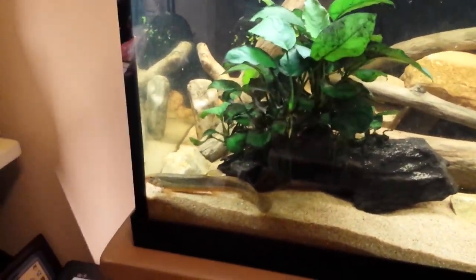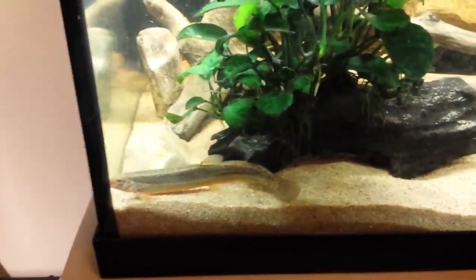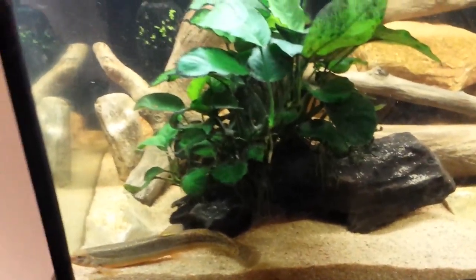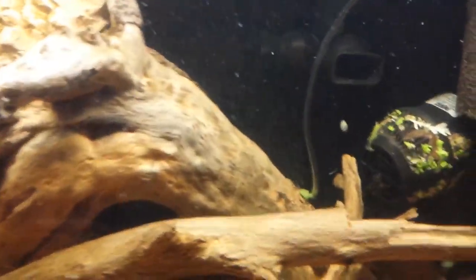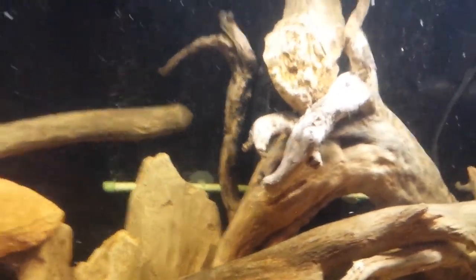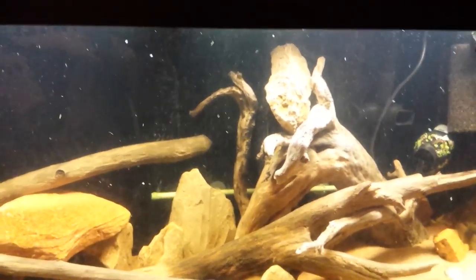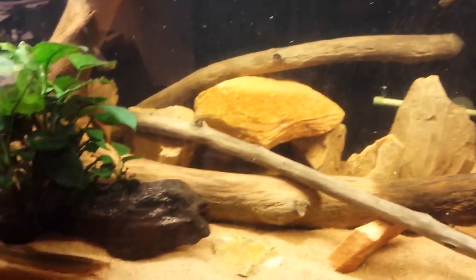The weather loaches are actually hand-tamed and I got them as adults at the local fish store, Pets by Steve. I can feed them by hand — they're awesome. They come up to the top and nibble on my fingers; I can feed them pellets. I did add a bubble wand in the back to get more air circulation, because without it the water was getting too cloudy and the fish weren't getting enough oxygen — they were jumping to the top too often.